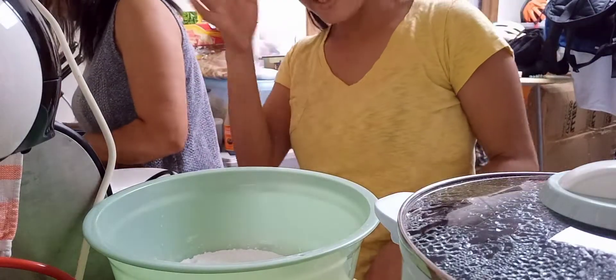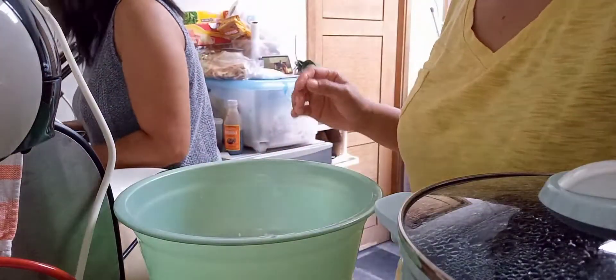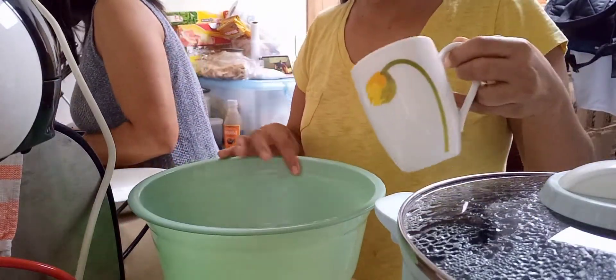So ayan guys, tutubigan na po natin yung ating bilo-bilo na glutinous rice. Tipingin natin siya para makabilog-bilog tayo ng ating pang bilo-bilo.